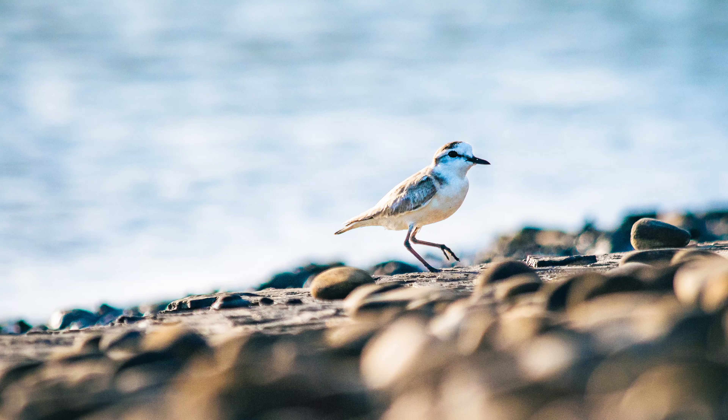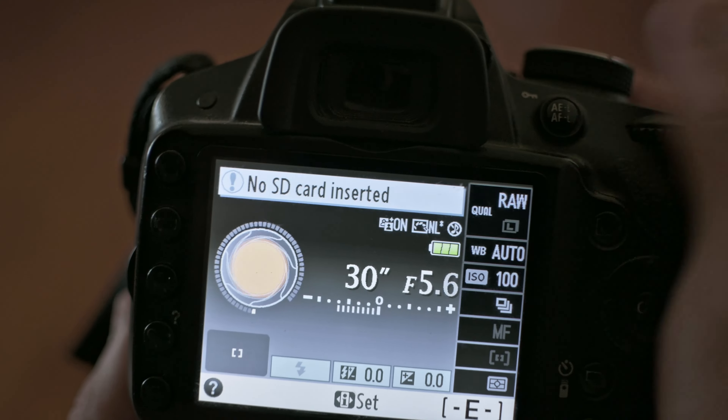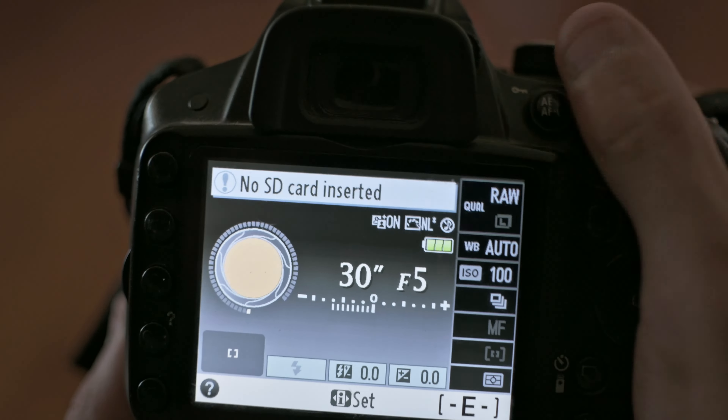Ever long for a buttery smooth background in your wildlife images but all you have is a relatively cheap kit lens? Well, no more. Here are a few tips and tricks you can apply to get your backgrounds smoother and more professional looking. This video is not going to be about changing the aperture in your lens for the desired result, as the whole point is finding ways to get around the limited aperture setting in these relatively budget kit lenses.